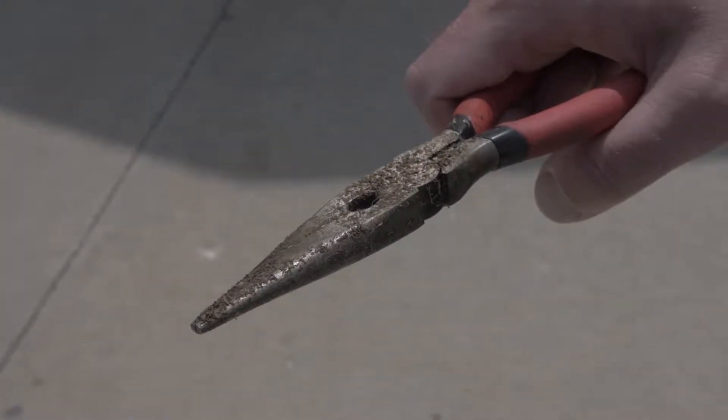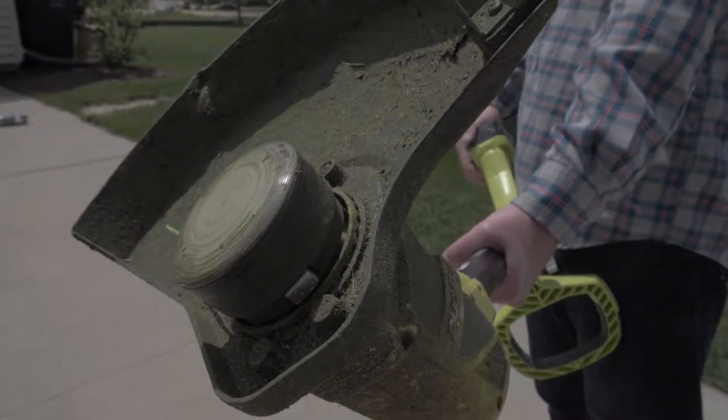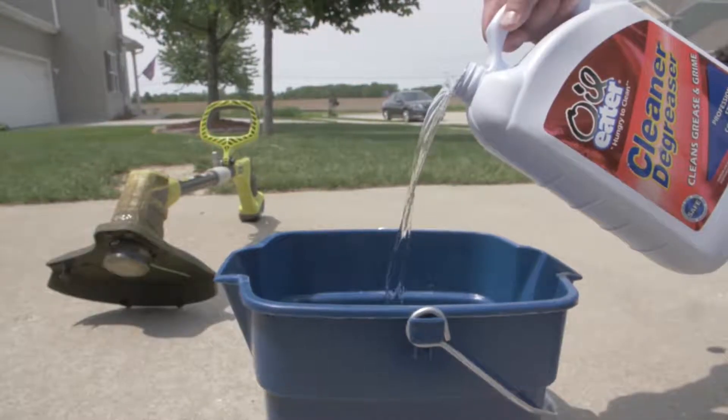You know that you should use the right tool for the job. But do you know how to properly maintain your tools so they're ready when you need them? Keep your tools ready for action with Oil Eater Cleaner Degreaser.